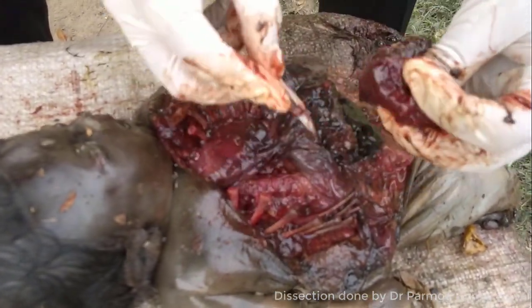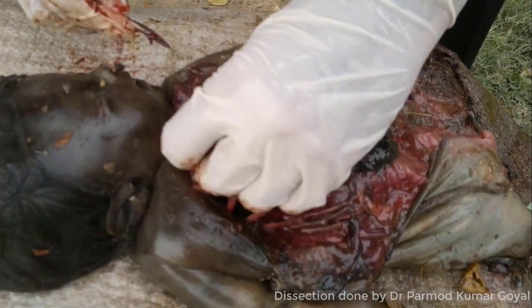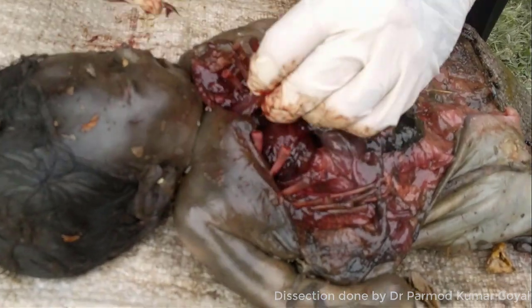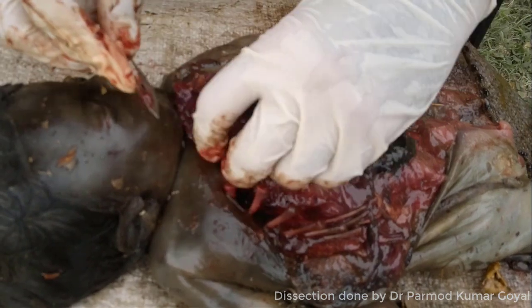First of all, I am removing the right lung. So this is the right lung — the right lung has been removed. Then this is the thymus. In infants, you can see the thymus. So this is the thymus.